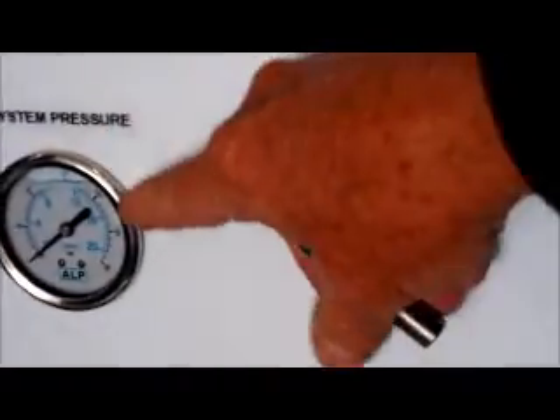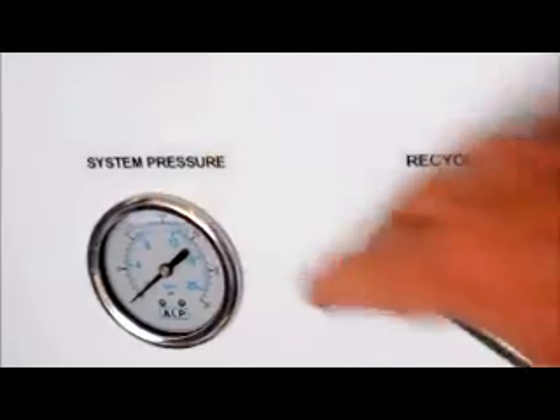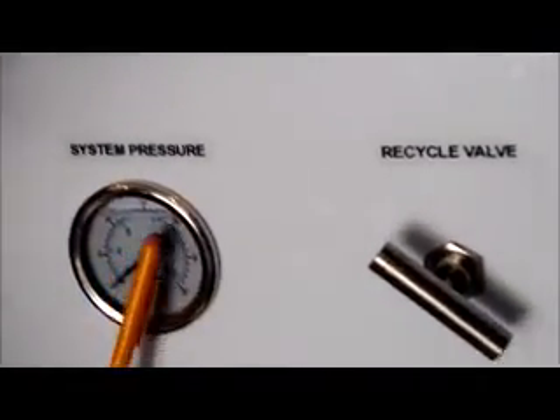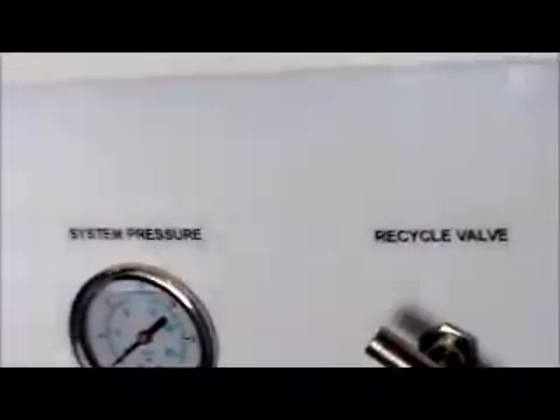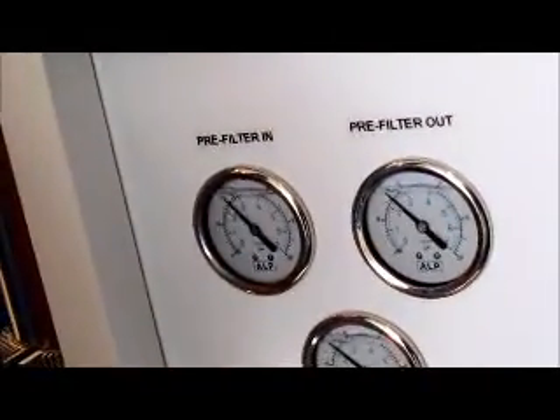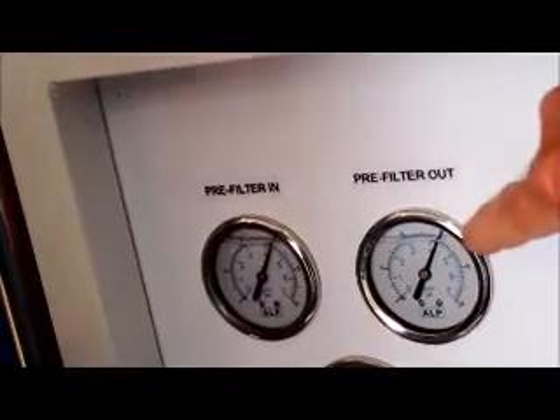This is your system pressure gauge and you're going to want to run about 150 pounds of pressure. Up here we have the power switch — the power light is on, it's not running yet. If you didn't have good water pressure, the low pressure light would be on. Or if the maxi-carb filter was in backwash, the PTL light would be on. The system will not run if the low pressure light or the PTL light is on. When we turn the machine on, you will see the pre-filter gauges go up — that is telling you the city water pressure, currently about 60 pounds coming in.